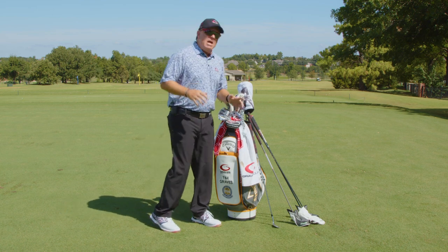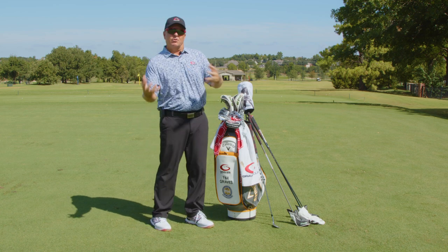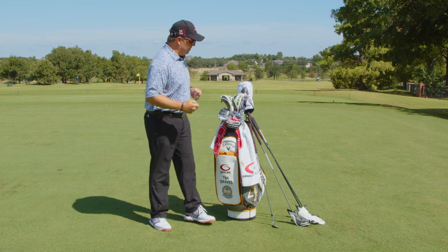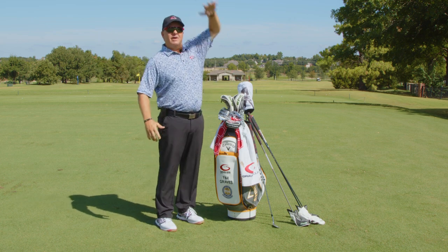So that's 14 clubs. Now let's talk about what I mean by 18 clubs. There are situations when you go out to play a round of golf when you need to put different clubs in your bag. I'm going to give you the perfect example.